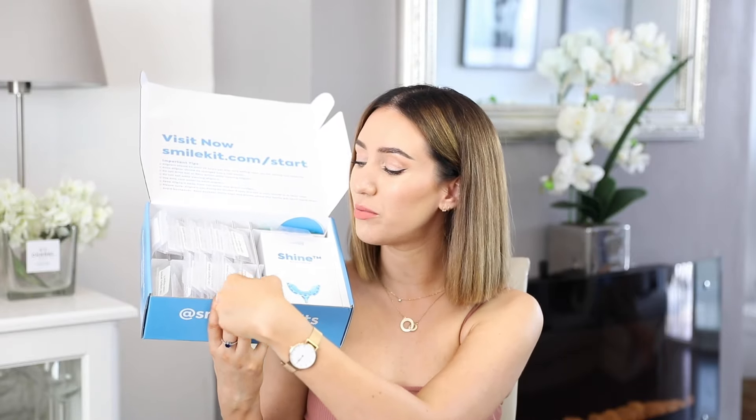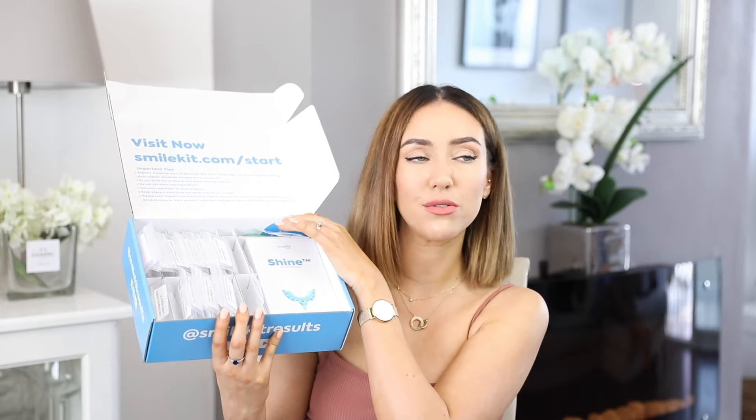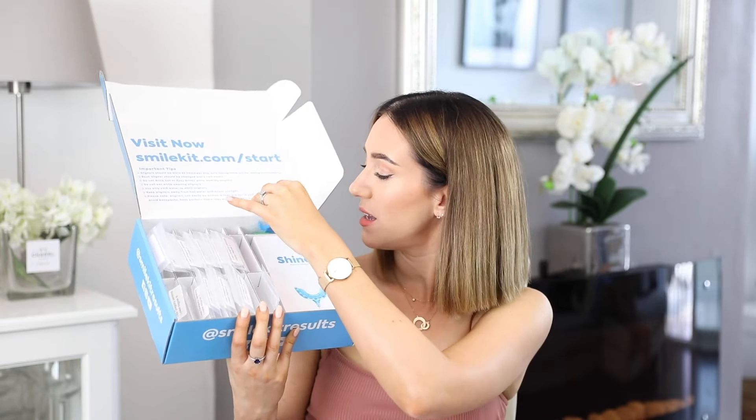Probably the most exciting part: all of my lower aligners are at the bottom, and that's five months of treatment. My upper aligners are at the top, which is six months of treatment. I change onto the next one every two weeks.